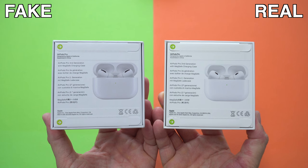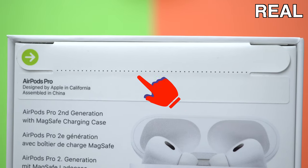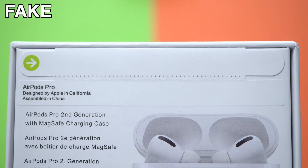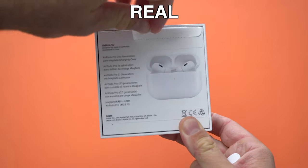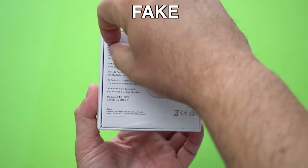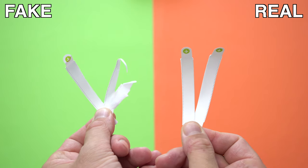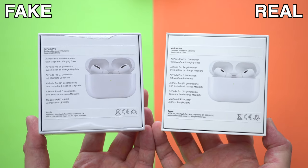The easiest way to spot the fake or real box is actually on the back. They both have pulling tabs on the back, but if you look really close you'll notice that on the original box, just underneath that pulling tab, we have a straight line. On the fake box you'll notice little holes there to make it easier to open that tab — so if you have little holes there, you're definitely looking at a fake box. When you pull on those tabs, the original box tabs will be in one piece and open cleanly, while the fake box tabs will actually break because they're made out of paper, whereas the original box tabs are made out of plastified paper.